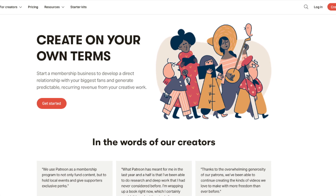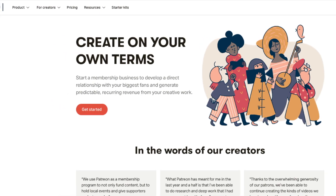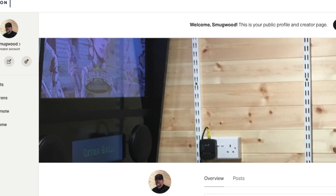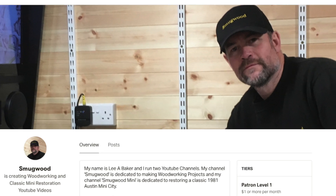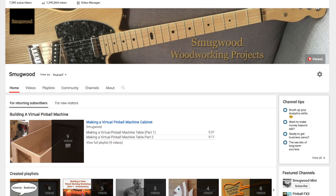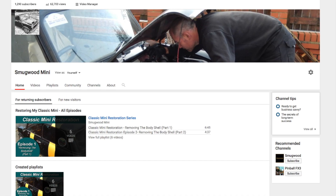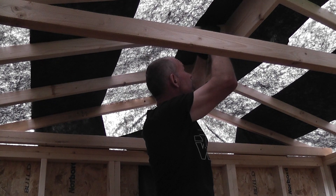Unfortunately to produce such videos comes at a price, and with minimal funds after being retired from employment I've turned to Patreon to see if there is additional support out there which could allow me to continue making the woodworking and car restoration videos. In return for support there are various levels explained in more depth at the Patreon link below, including the chance to win one of my YouTube projects made throughout the year and also inclusion into random prize draws open to patrons only. I'd like to thank everybody who already subscribes to my channels or watches, comments, likes and shares them, as it all goes to help support my channels and for that I'm really appreciative. It's my hope that I can continue making the videos for the foreseeable future. Thanks once again for your continued support.